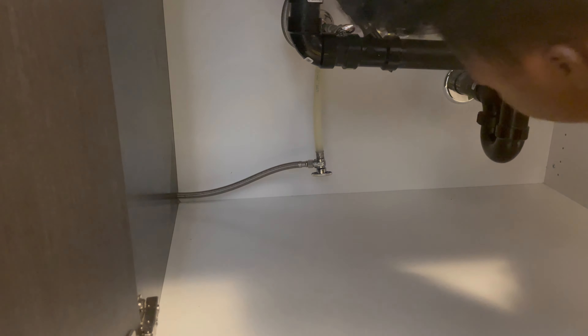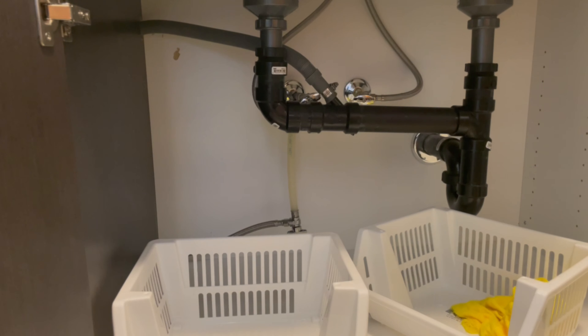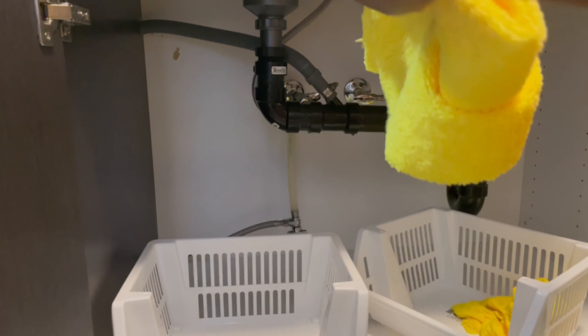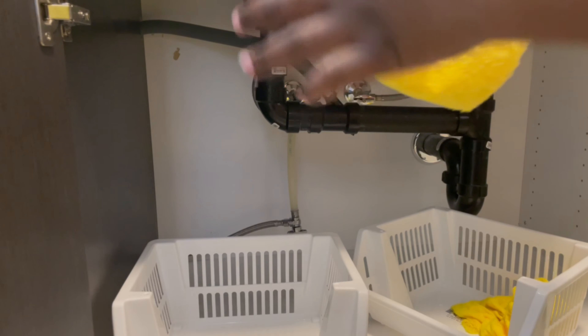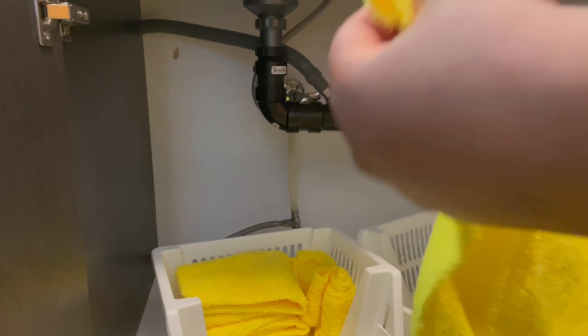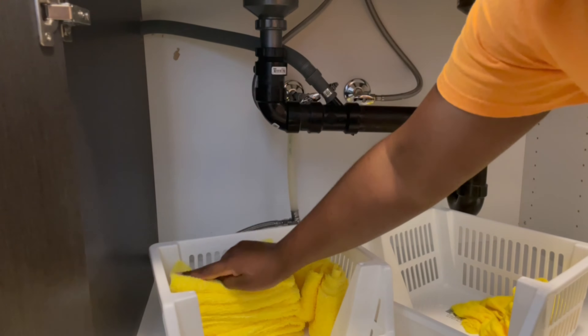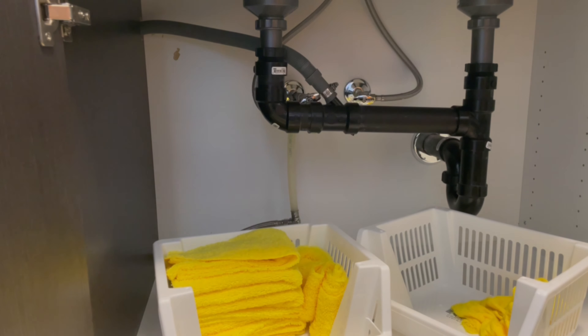I'm using these baskets that I got from Dollarama to store all my cleaning supplies. If you want to see all the products I use, check out my previous video where I did a haul on everything I got. I'm going to put my microfiber cloth in the bottom layer and then put the cleaning products on top.